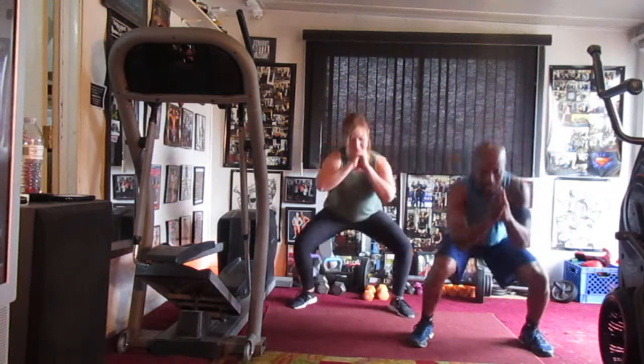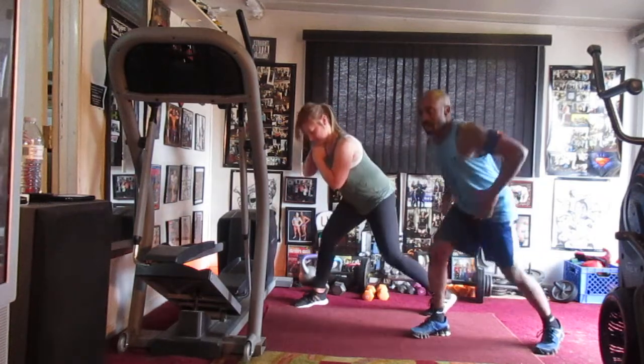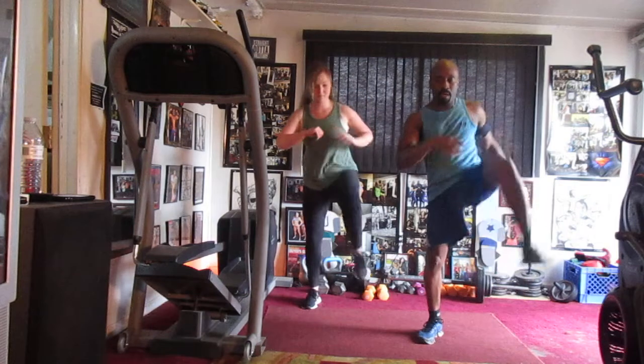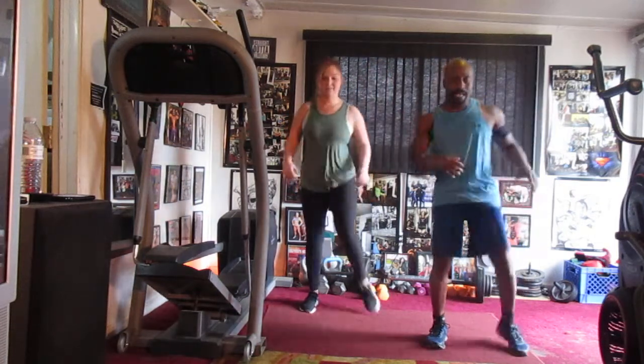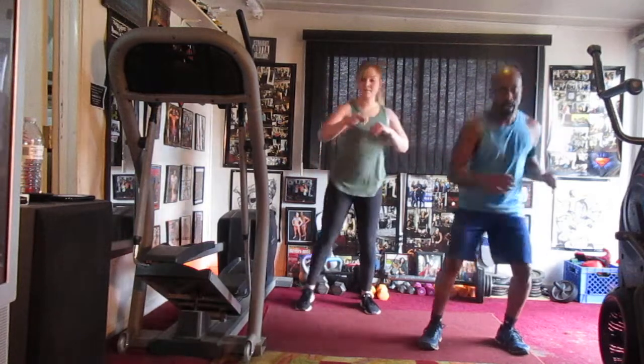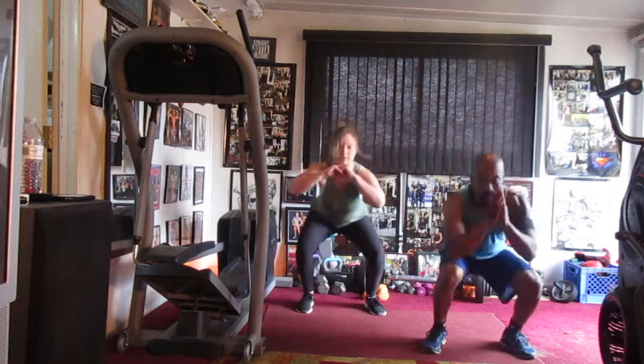One, two, three, four. Right side: one, two, three, four. Drop, kick eight down. One, two, three, four, five, six, seven.